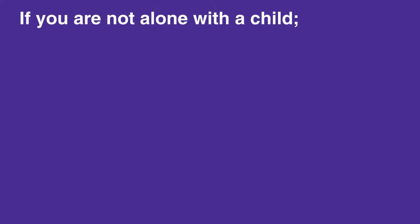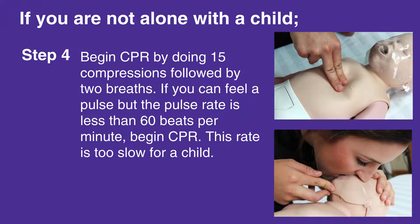If you cannot feel a pulse or if you are unsure, begin CPR by doing 15 compressions followed by 2 breaths. If you can feel a pulse but the pulse rate is less than 60 beats per minute, begin CPR. This rate is too slow for a child.